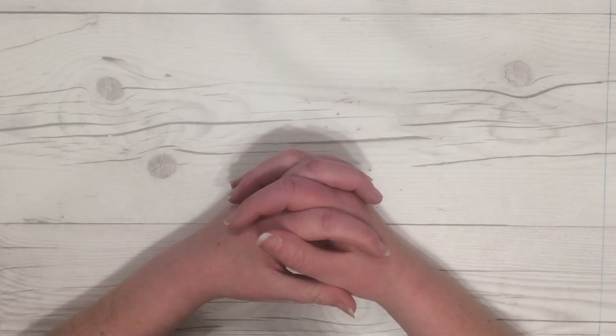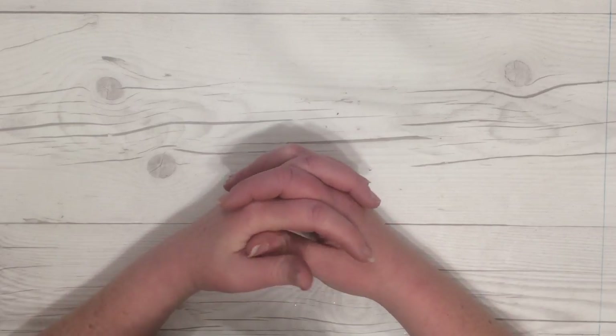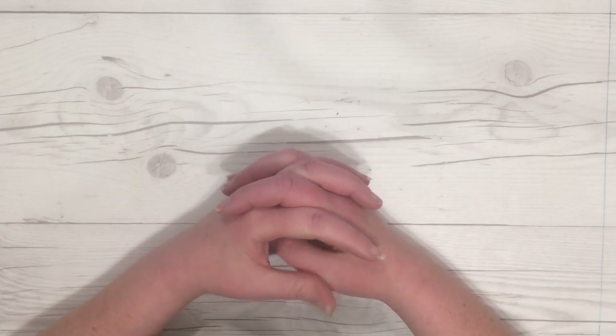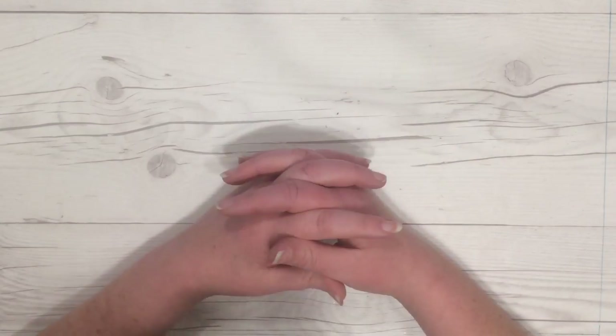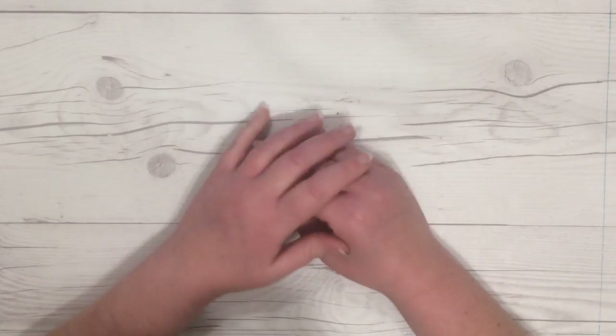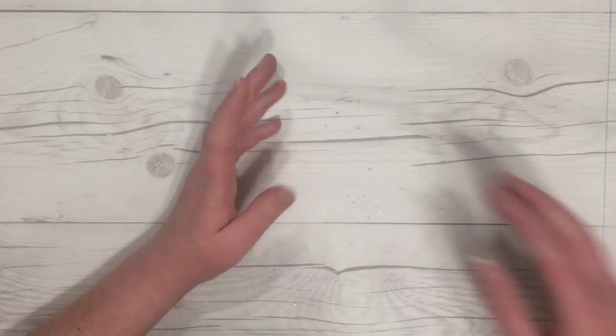Welcome back crafty friends, it's Alicia of the Call Me Crafty Owl YouTube channel. Today I am back with a small collective haul. I was at Dollar Tree recently and Target, and I picked up some items that were new to me. I think the items at both stores are actually new — I haven't seen them before this last trip. So first I'm going to share what I got at Dollar Tree.